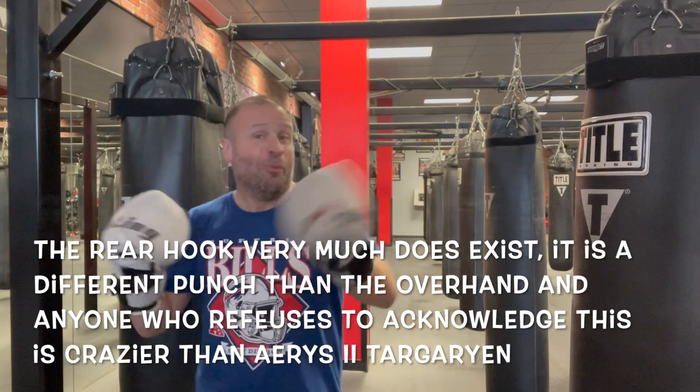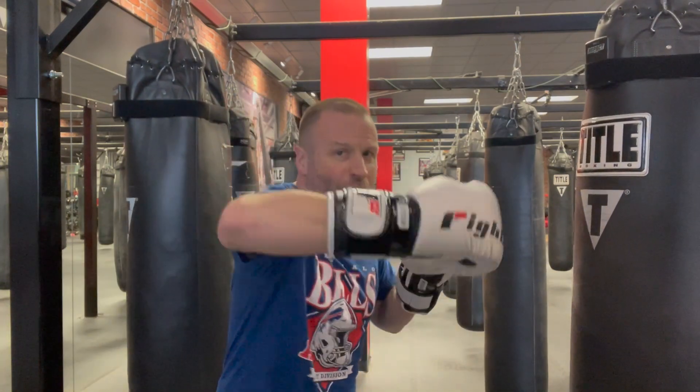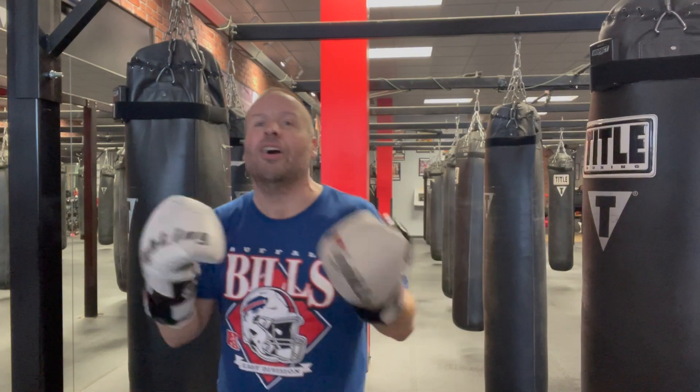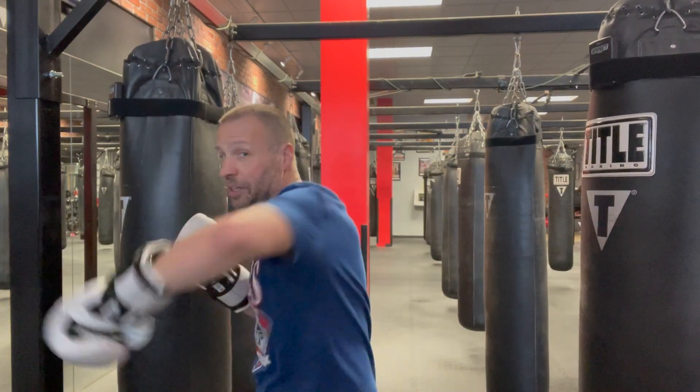Boxing analysts and play-by-play guys are in on the conspiracy too. If someone throws a rear hook, they'll call it an overhand no matter what, even if there's no overhand trajectory at all. Yet they'll call a lead hook a lead hook all day long and never call it an overhand left.